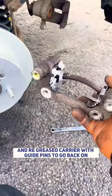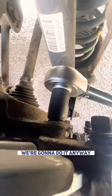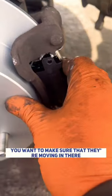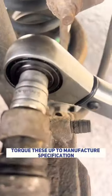Now we've got a cleaned-up and re-greased carrier with guide pins to go back on. We're going to tighten these down to manufacturer specification. We're going to fit the new pads in and make sure that they're moving freely in there. Then torque these up to manufacturer specification.